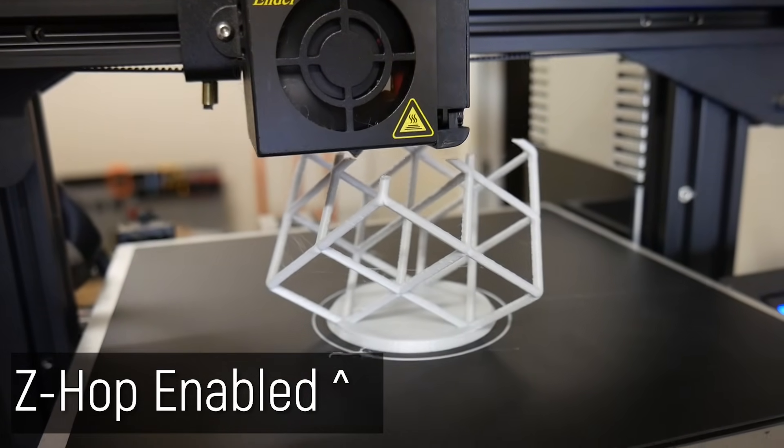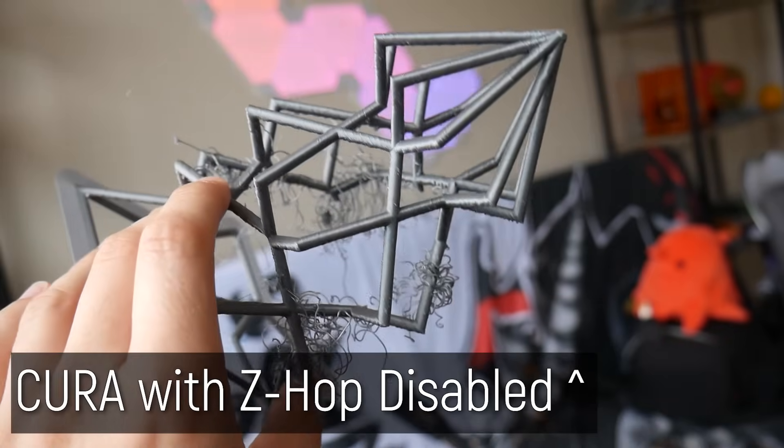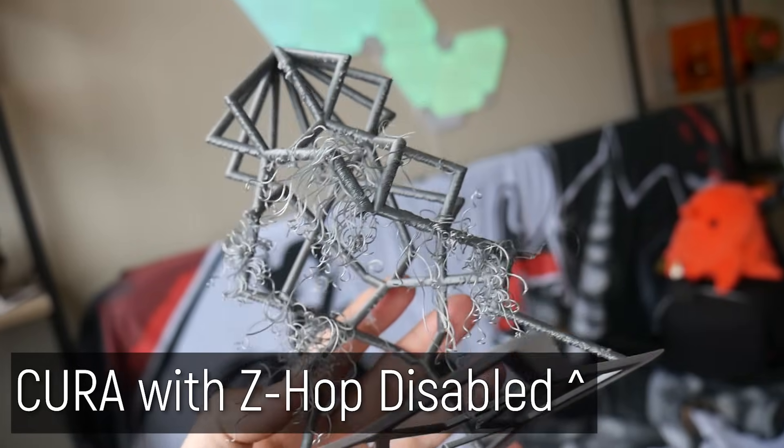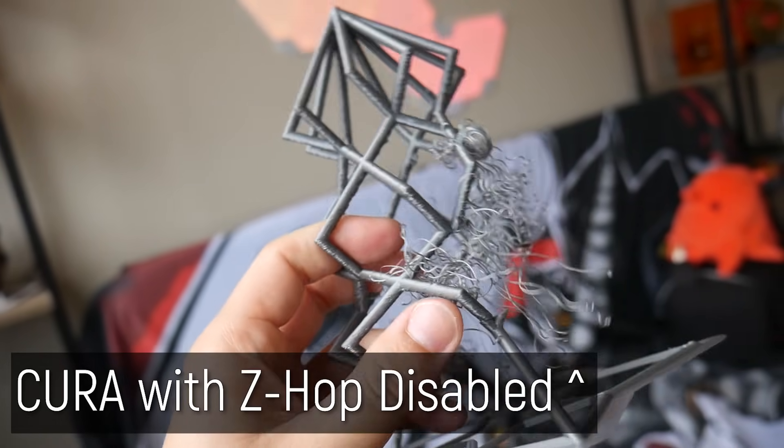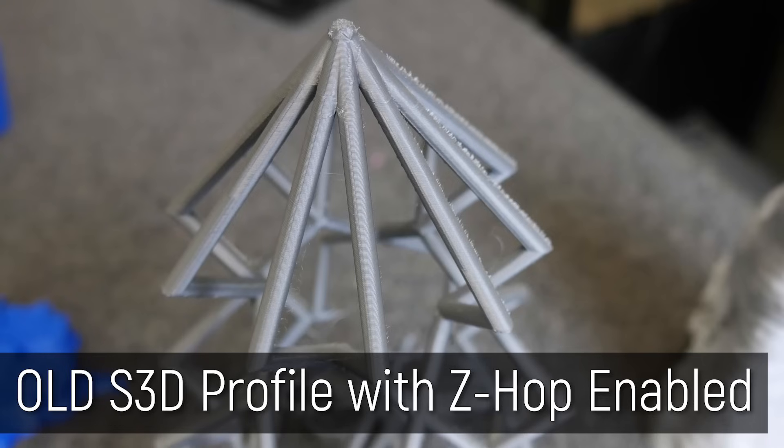But there's got to be a catch, right? You can't just magically remove stringing without kind of making a compromise. And yeah, there is. With all these tests, I've disabled Z-Hop, where the Z-axis moves up between each point. And it's pretty obvious with this Christmas tree lattice test that you kind of need it for some files. This is the Cura profile, the same one that produced that perfect retraction test and stringing test. It failed miserably producing this tree. My original settings on the Ender 3 and Pro actually made better work of the lattice tree than this. And that's because Z-Hop is disabled — it doesn't move out of the way from these lower arms that tend to warp up. Better cooling might help, but that is a fail.